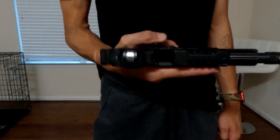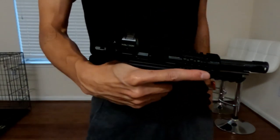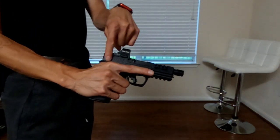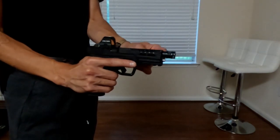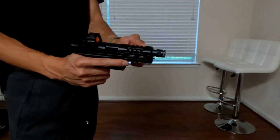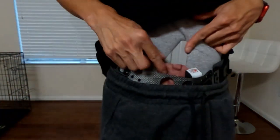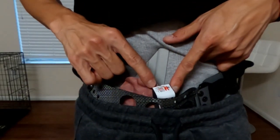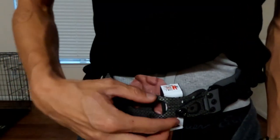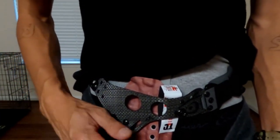This is my 357 Sig hybrid build. You can see it's a 19 slide with a threaded barrel — I got a comp on it — and it doesn't pinch or push into my body. I really love this chassis. Right now I have the Tier One medium wedge just to push it into my body.